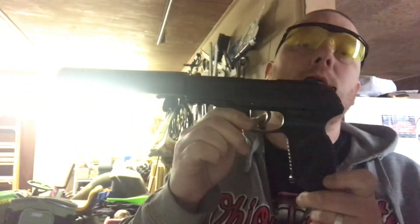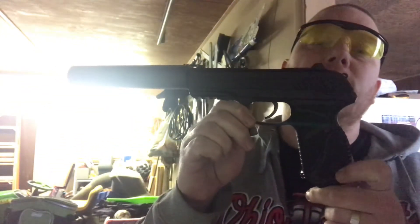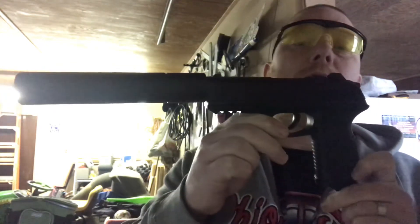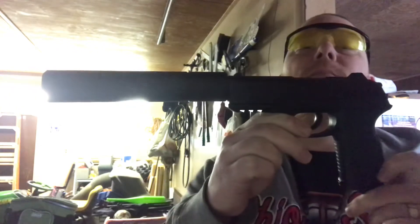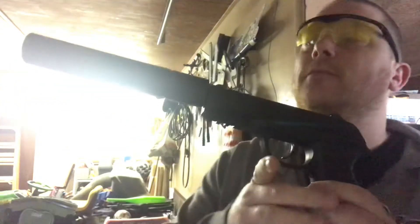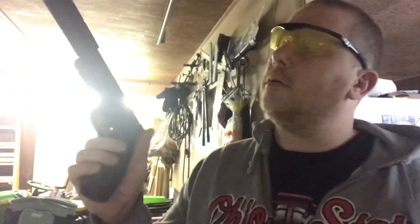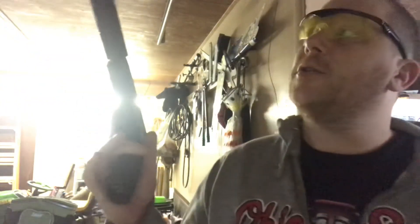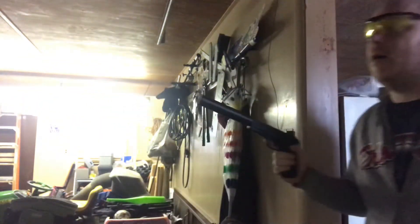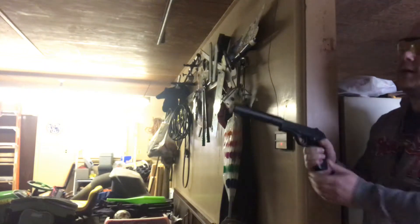Hey everybody, Mr. Twin Guns here. Today I'll be shooting the GEMO PT-85 SOCOM, or tactical, also called the PT-85 blowback if you don't have the fake silencer on there. I've already shot this a few times, but I wanted to do an accuracy video and see how good I can get with it.